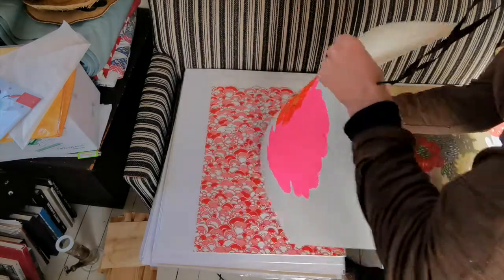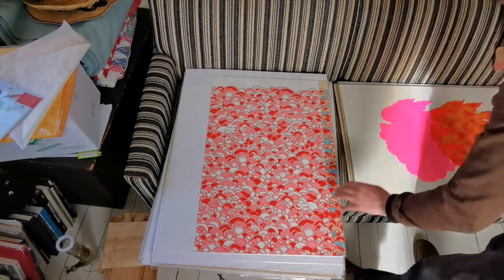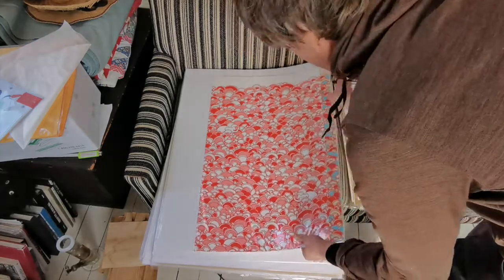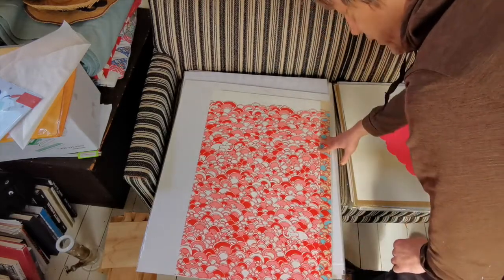A lot of these sheets I'll just end up cutting up and using them to print on the other side — it's really nice paper, a lot of this stuff. There are a couple giant versions of elephants in the forest in here.